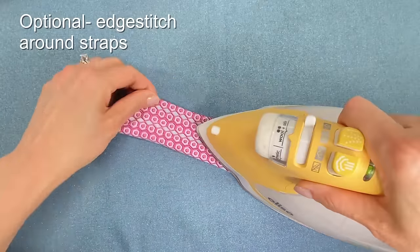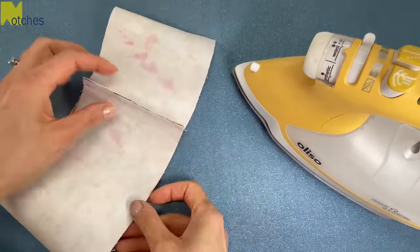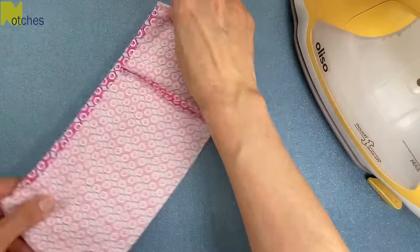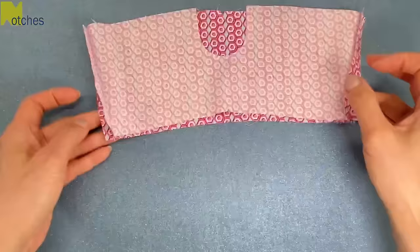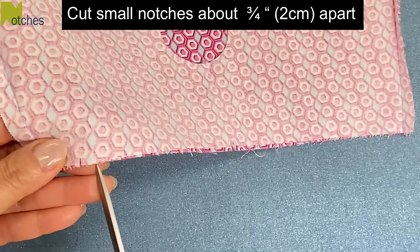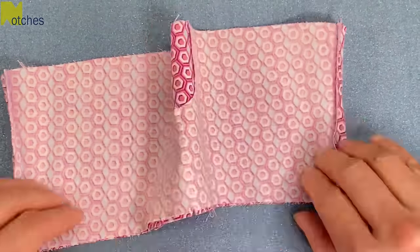If you want, you can edge stitch around the straps. Along the top edges, cut small notches 3/4 of an inch or 2 centimeters apart on both pieces. This will make it a lot easier to attach the top.